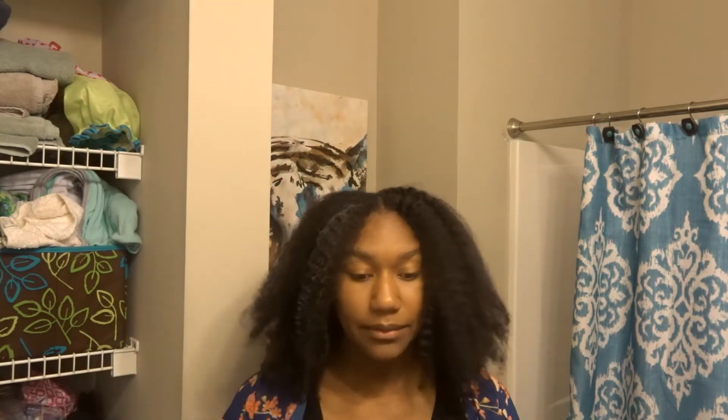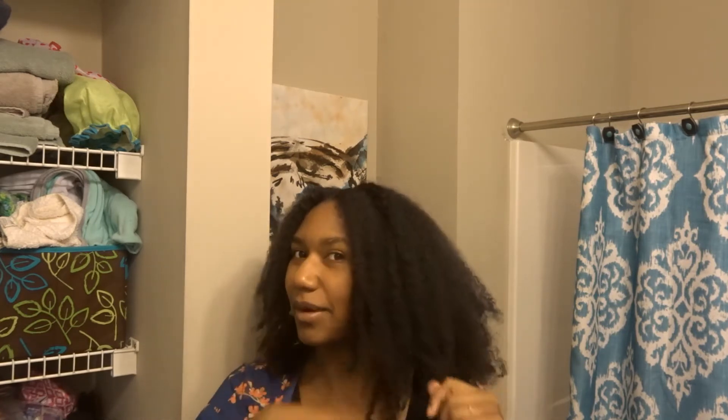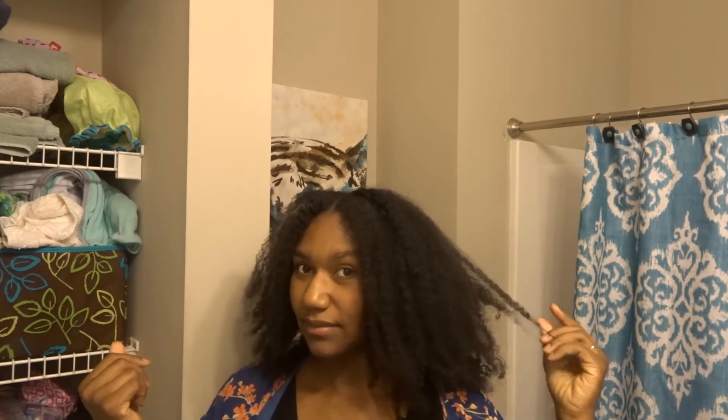The only problem I had — and I think this is my own fault — is I didn't trim before I started, so I had little tiny breakages that looked like little eyelashes in the sink every time I brushed my hair while wet. I went ahead and cut a little bit, but I feel like my hair is better for it, so I'm not complaining.